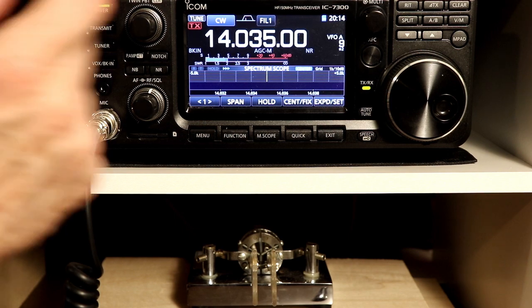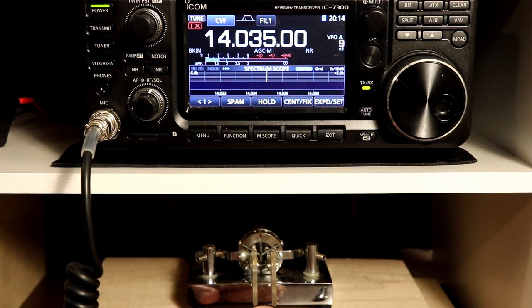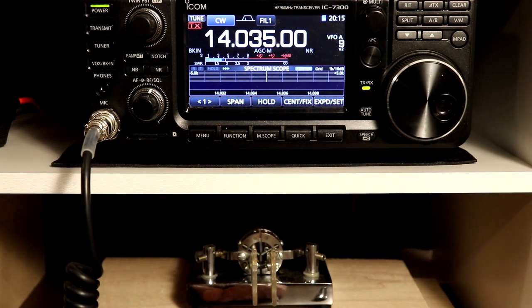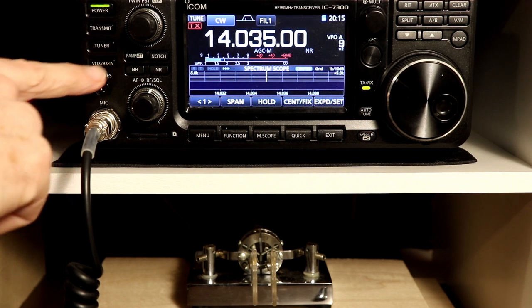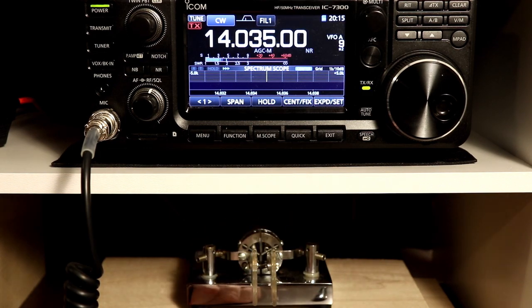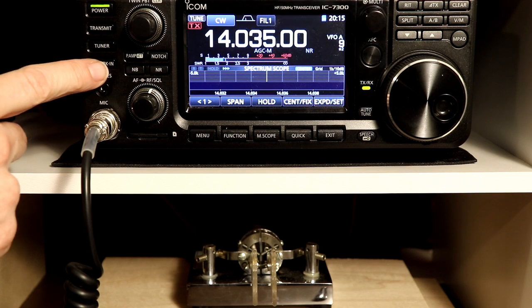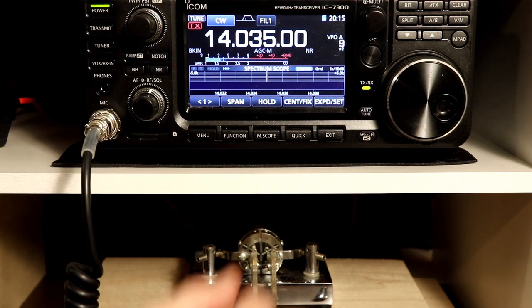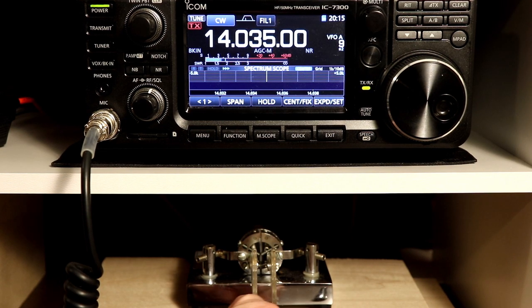For myself, just normal break-in is where I'd want to be because then you can automatically transmit. Although if you're just leaving the rig on receiving and tuning around, you might want to leave the break-in function off, just so that if you accidentally hit the key moving your hands around, you're not going to put yourself into transmit. But for operating in CW, regular break-in is kind of where I'd want to be — another personal preference item.